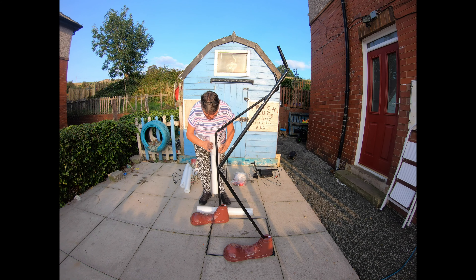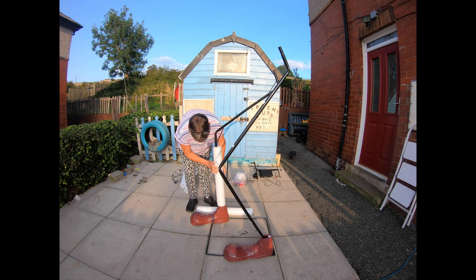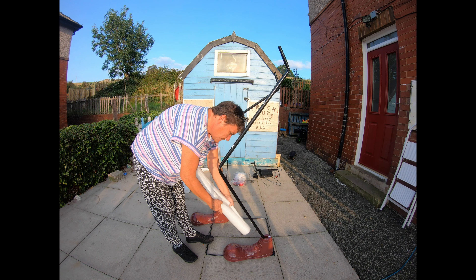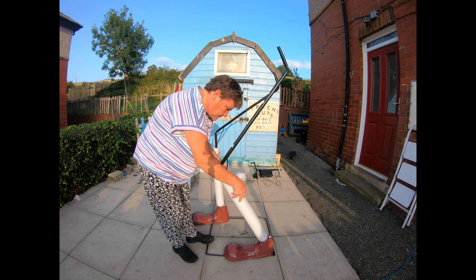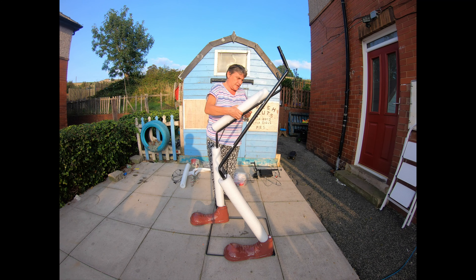I've got the foam for his legs and then just squish it round. And this one. And they just slot on here.